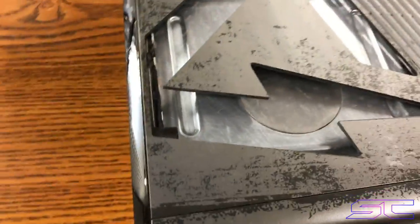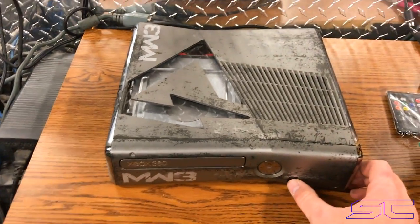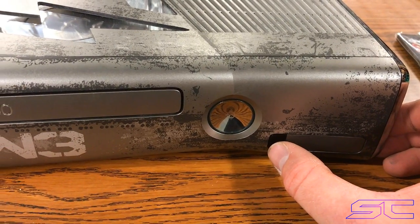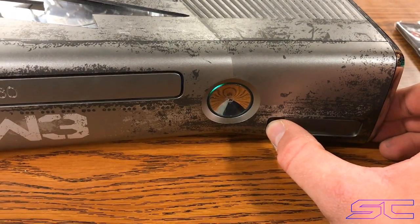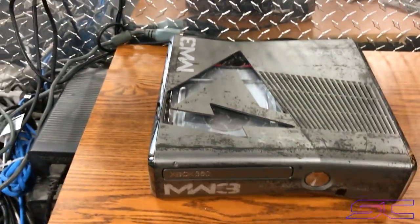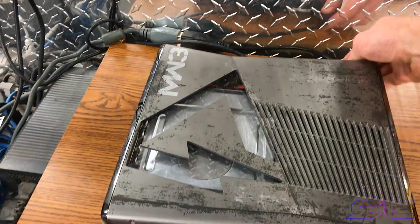So it's all put together. It has the MW3 cutout — this was cut out with a CNC machine. It's got the sanded disk drive, it has remote LEDs, and then if you hold the sync button it'll switch the NAND, so it blinks twice — that means you're on the second NAND. If you hold it again, it blinks just once, that means you're on the first NAND. So automatically when you plug it in, it's on the first NAND, which is the retail NAND.